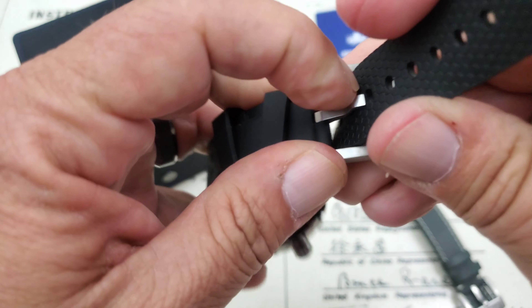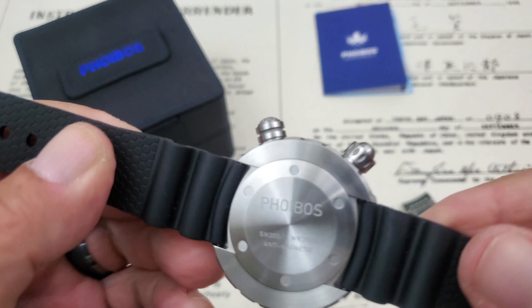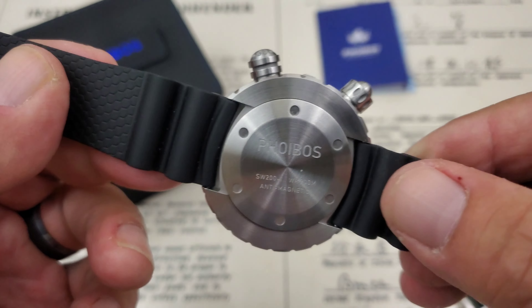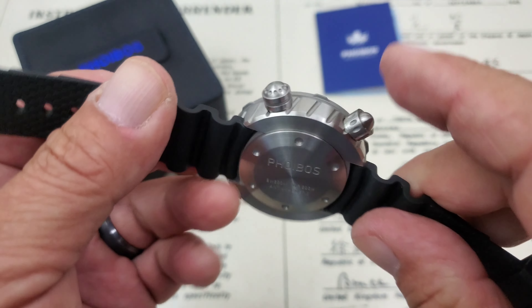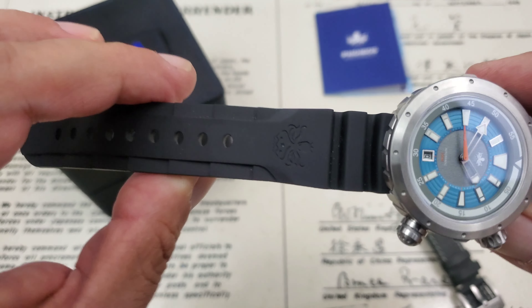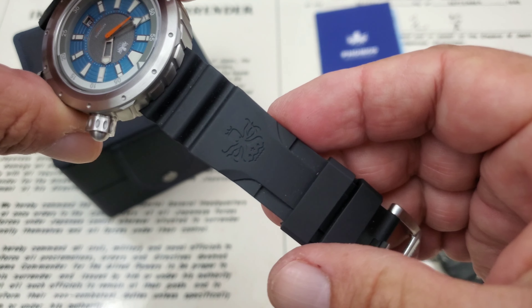That may be beneficial depending on the work you do. The rubber strap is very nicely done. Looking at the case back, the anti-magnetic protection most likely comes from a soft iron cover protecting the movement — and possibly also one under the dial of the watch, though I'm not sure about that.